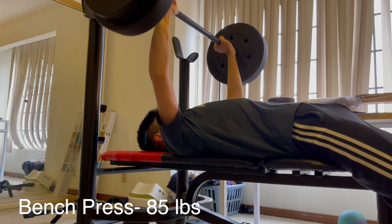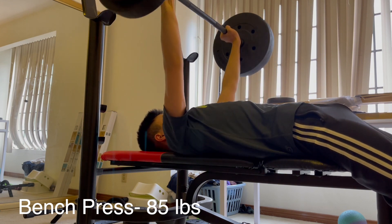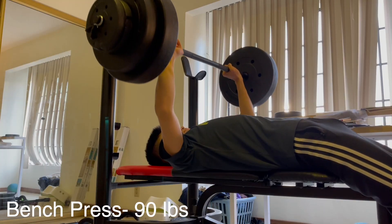Okay, 85 is starting to get a little bit hard. I'm starting to struggle a little bit more, but still got three clean reps.